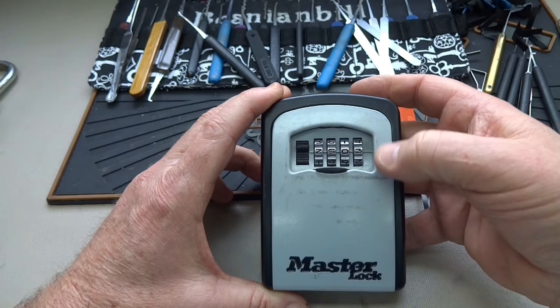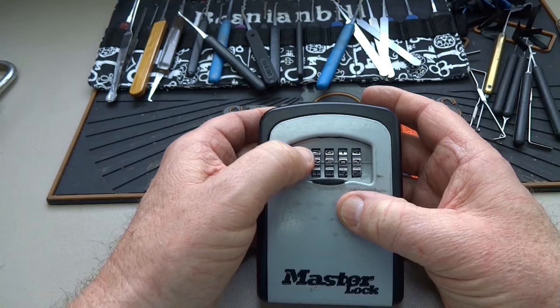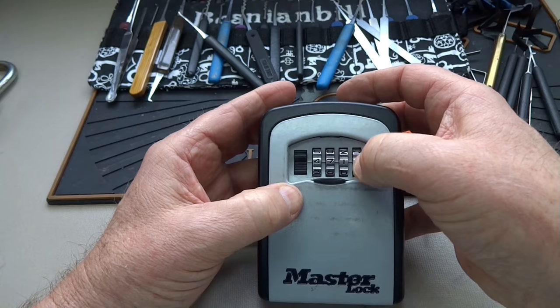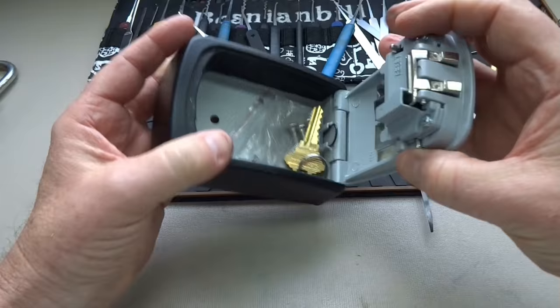So we have 2-5-0-3, and what I'm going to do is rotate them all one click. So we got 3-6-1-4 — get that lined up and try it. No. How about 4-7-2-5? And there we go — lever comes down, comes open!